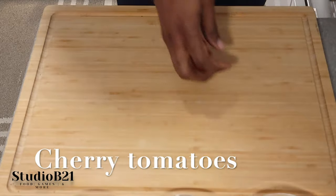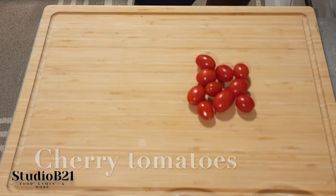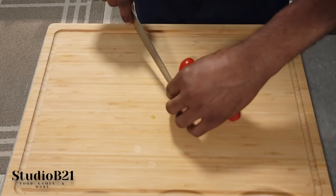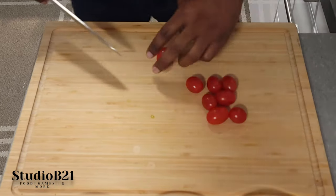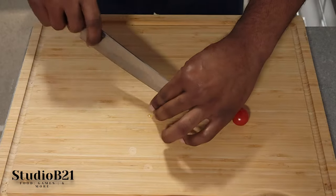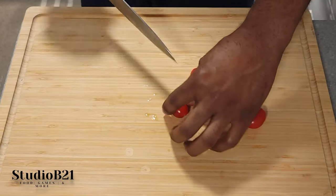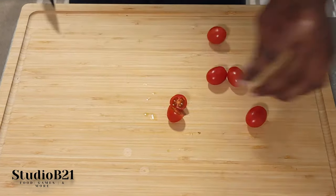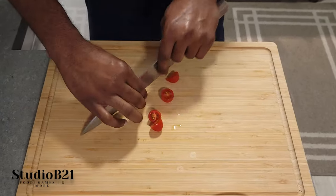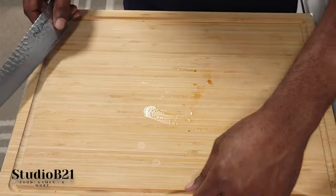Next, take some cherry tomatoes and slice them right in half — just like that. You can cut lengthwise or sideways for a different aesthetic. Set those aside.